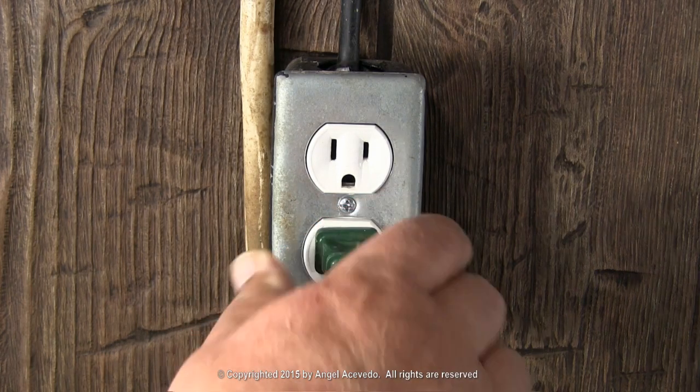Here are a few samples on checking for continuity. Connect the extension cord to the wall outlet.